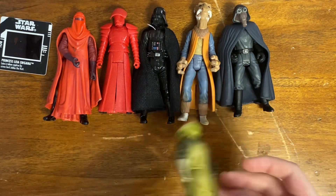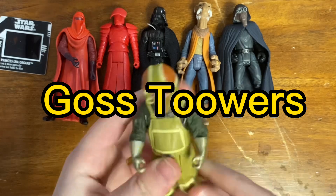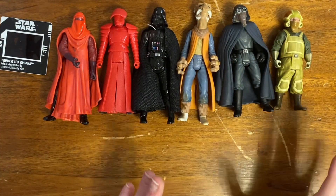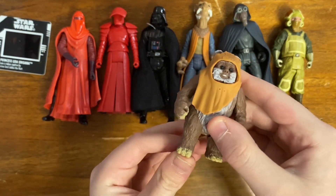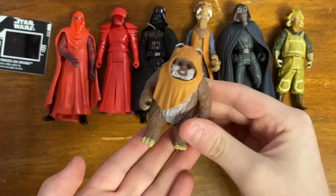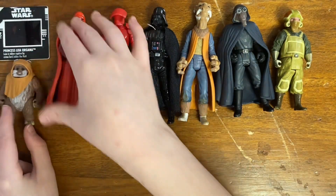I've got this next figure — I don't remember these little guys' names but it's a nice one to have. Then I've got a Wicket — I do not actually have this one — sadly without any accessories, but it is a nice Ewok figure, so adding more to the lot.